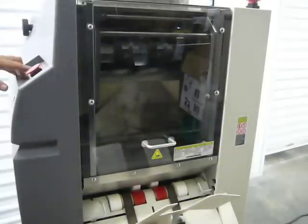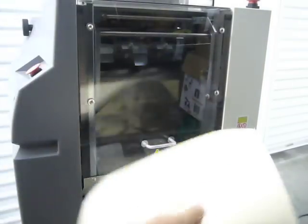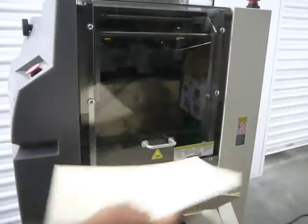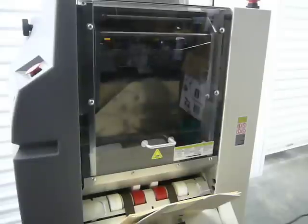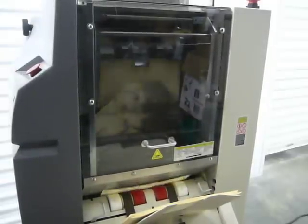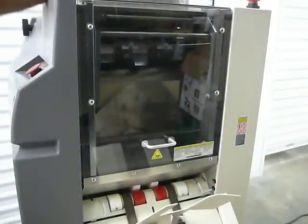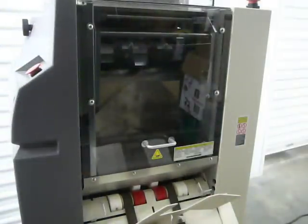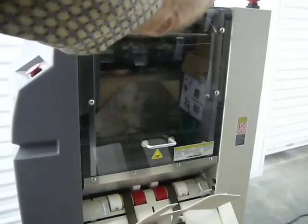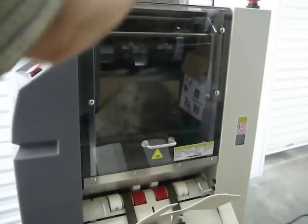It had the emergency stop on. There we go. You can see it. You can see how those holes perfectly line up. The machine runs no problem.